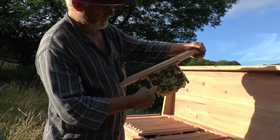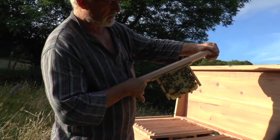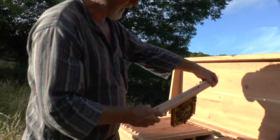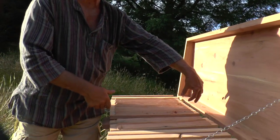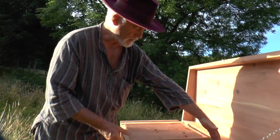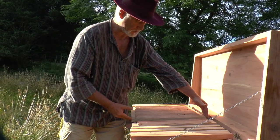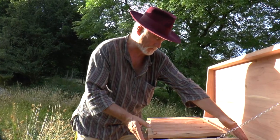I'll take the next one out — you can see this is a frame from a quadratic hive full of sealed brood and covered in bees on both sides. In their own time they're going to expand the comb either side of the existing little top bars, and this colony will grow to full strength in the course of time.